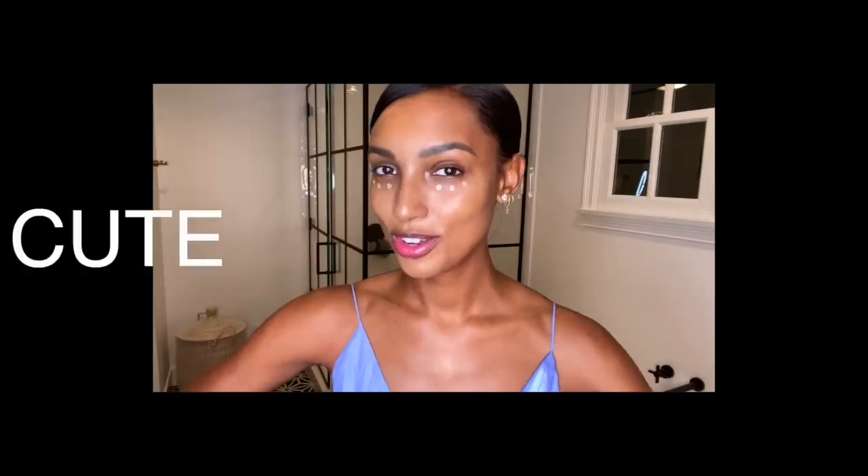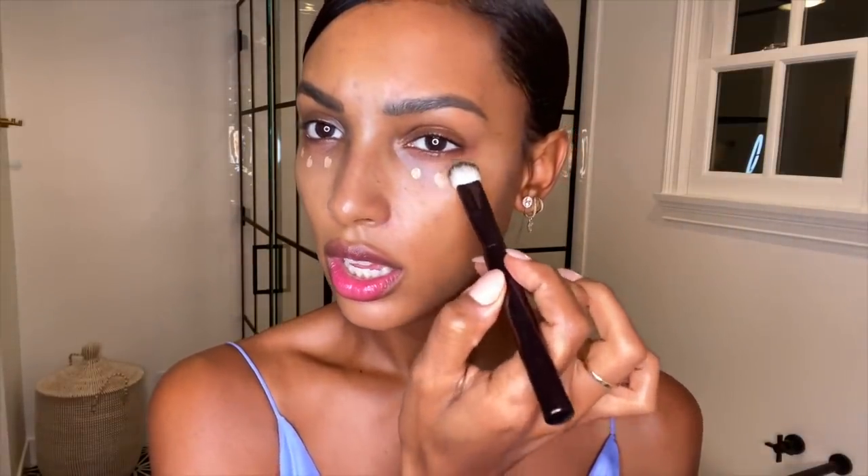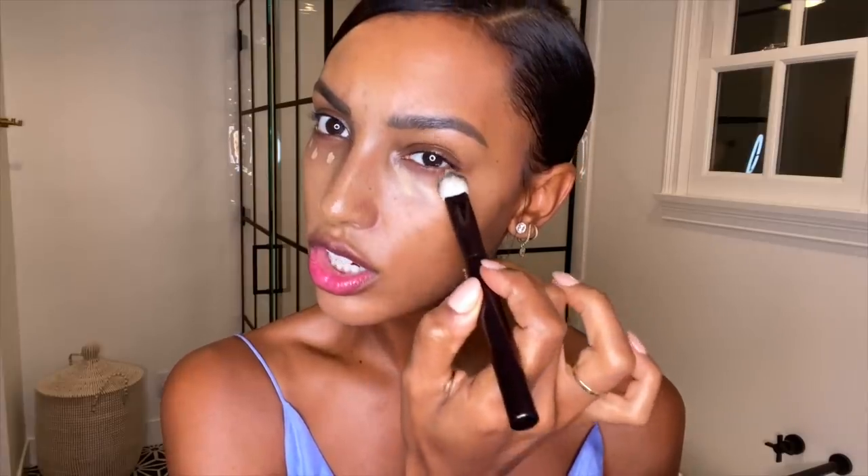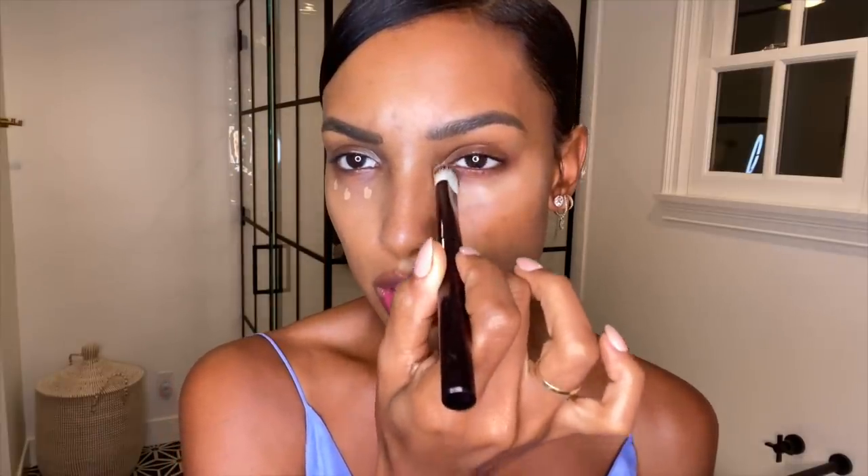I'm using Flax, and this Vanish Concealer is full coverage and also has such a seamless finish. It's pretty pigmented, so all you really need is those three cute dots. Then I'm going to take this brush — it's also by Hourglass — and I love this brush. It's super dense, so when you're pushing the product into your skin it really gives you that airbrushed finish.